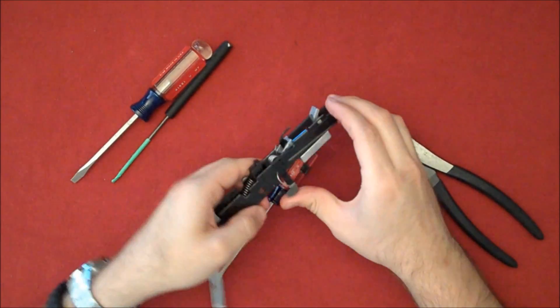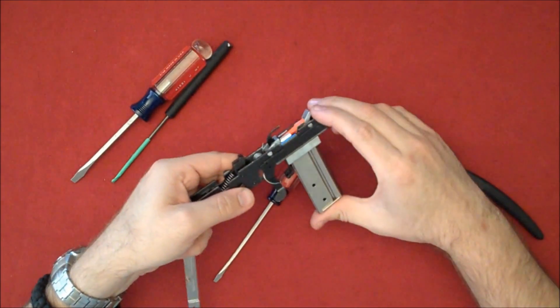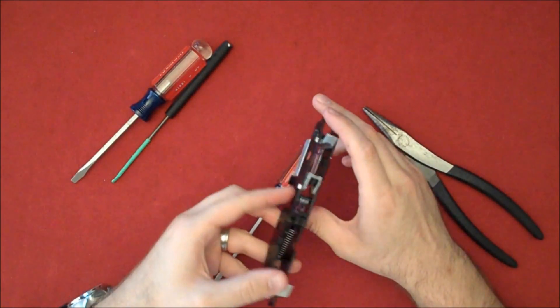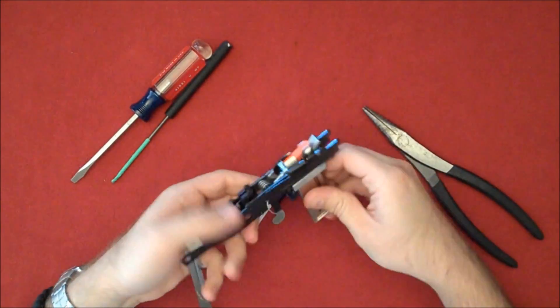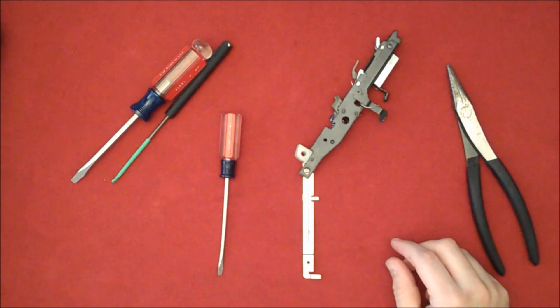Now we've got some spring tension, pushing it back down where it needs to be. We'll check to make sure the magazine engages — which it does. It's not impinging on the detent spring. You can see it's going flush every time and the magazine still pushes up the bolt catch. We'll continue in the next part.